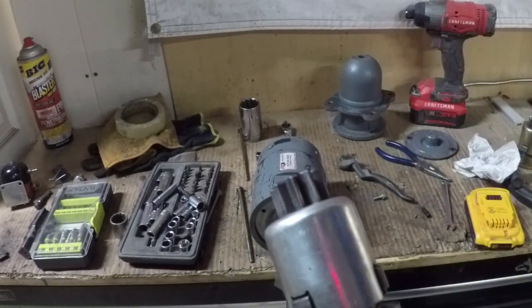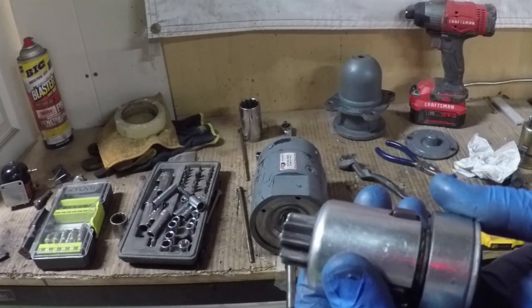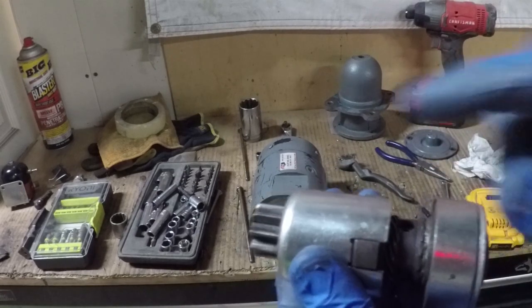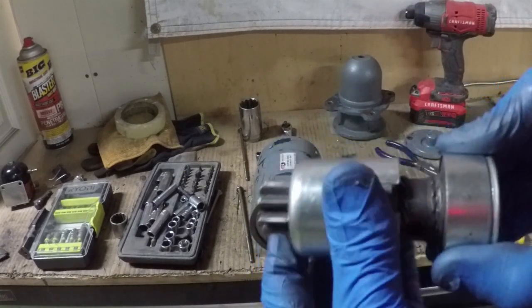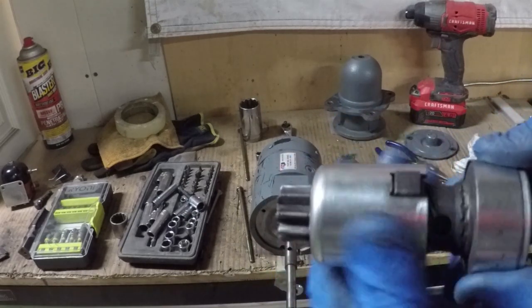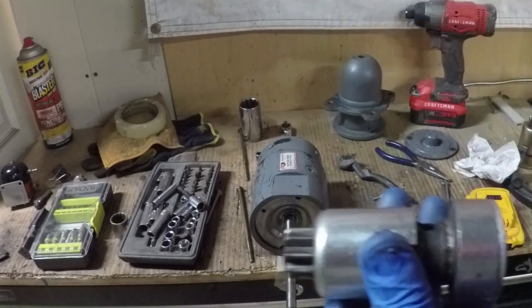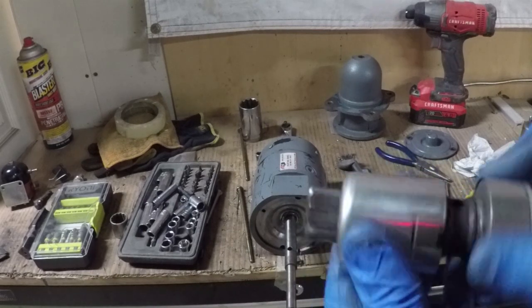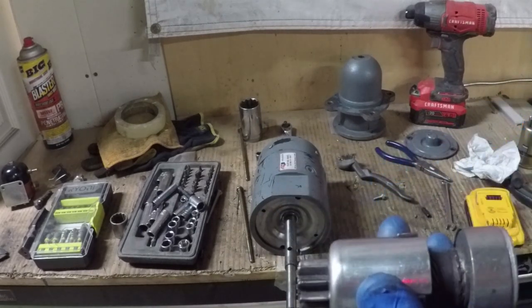A lot of people are confused with the way these inertia drives work. It's called an inertia drive because it uses inertia to engage the starter — when the starter spins, boom, it engages. But then it locks, and as the engine takes over it just clicks on this thing here. It doesn't want to go back in until you reach a certain RPM, and then it'll retract.